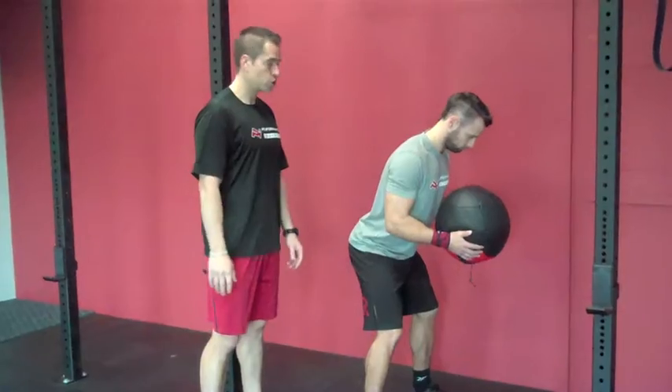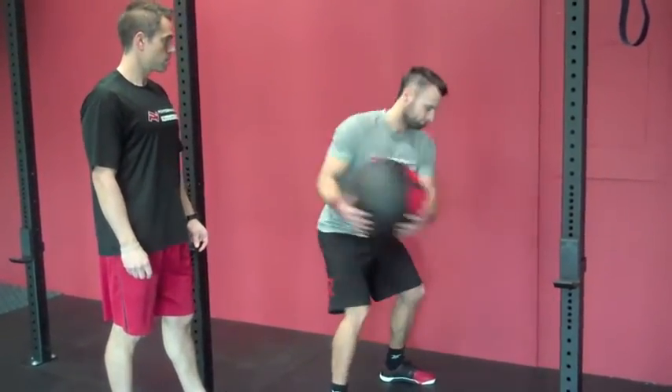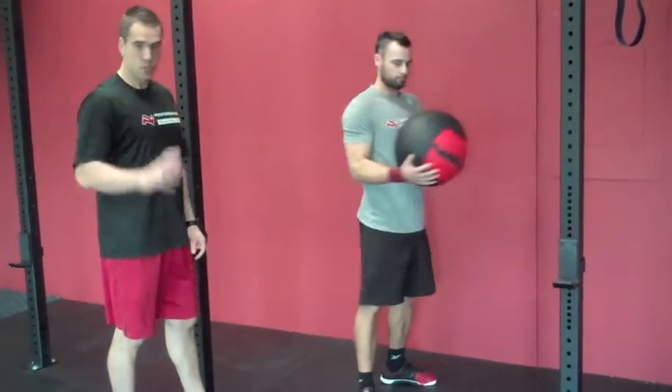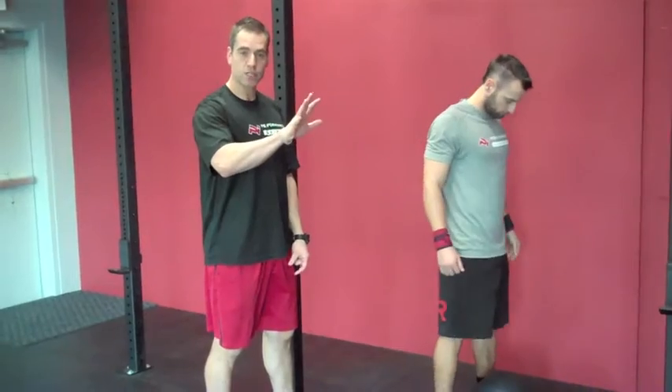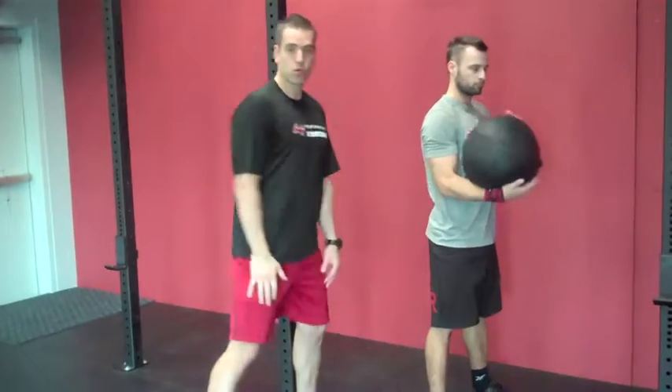And then we're going to apply some rotation. So Adam, if you just do a couple throws. As he's in that backswing, he's rotating through. He's maintaining good stability, and it's a good linking exercise, teaching how to drive from your legs through your core. So this is a great application for shots.